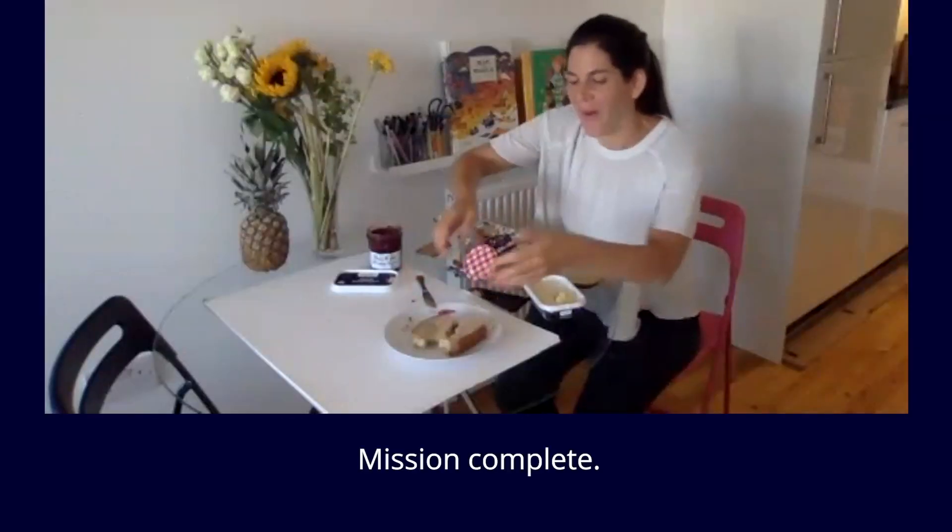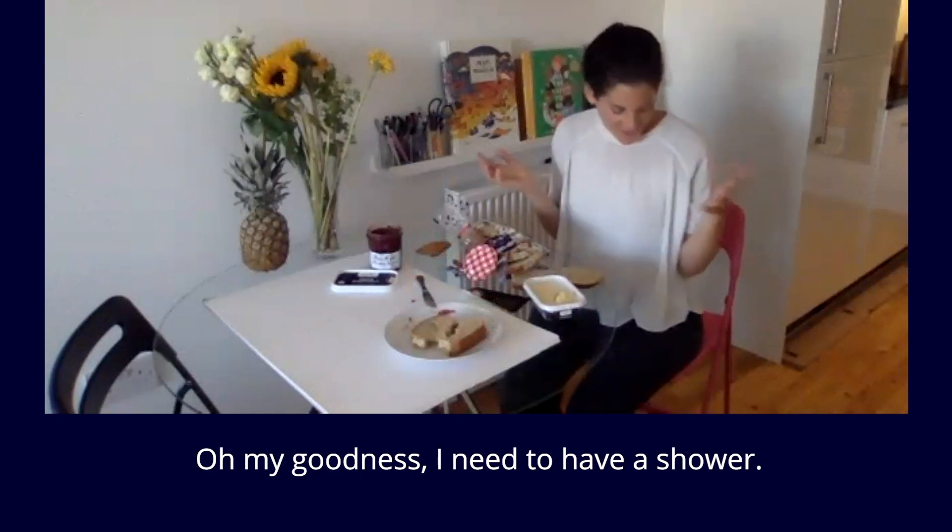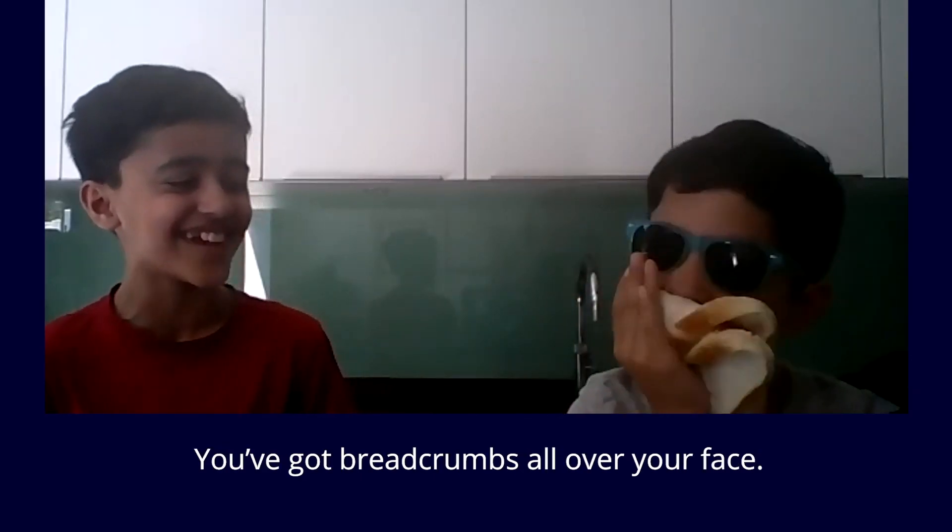Mission complete. Oh my goodness, I need to have a shower — and your bread comes all over your face.